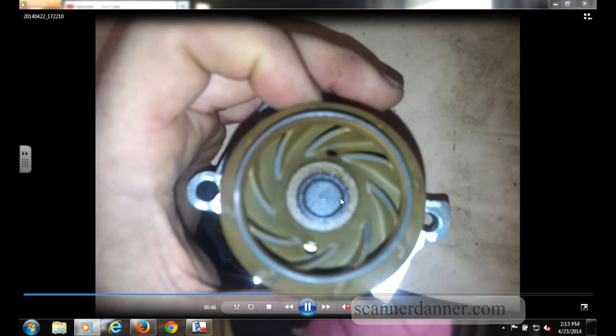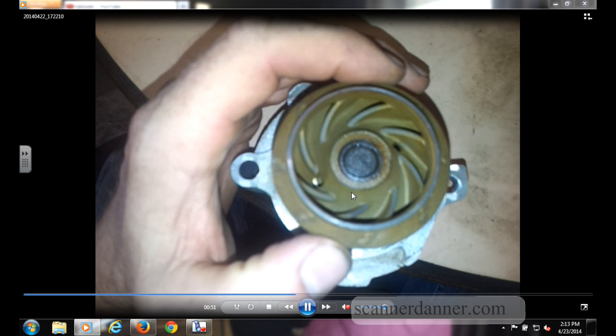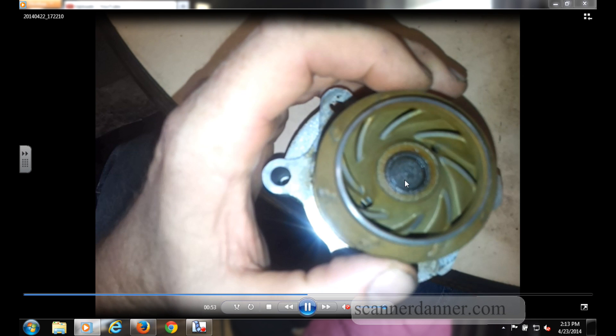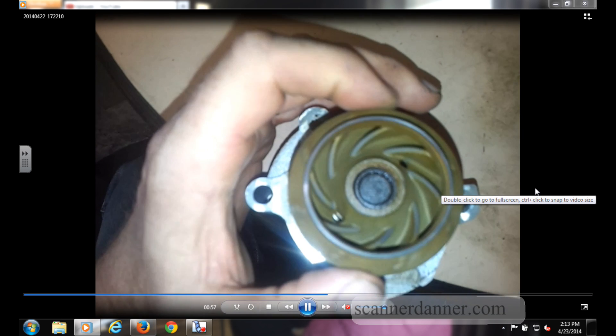Pretty tough camera shot here — this was with my phone, so I apologize — but you can see where it's separated from the bushing or from the shaft of this water pump. It's just spinning around it.